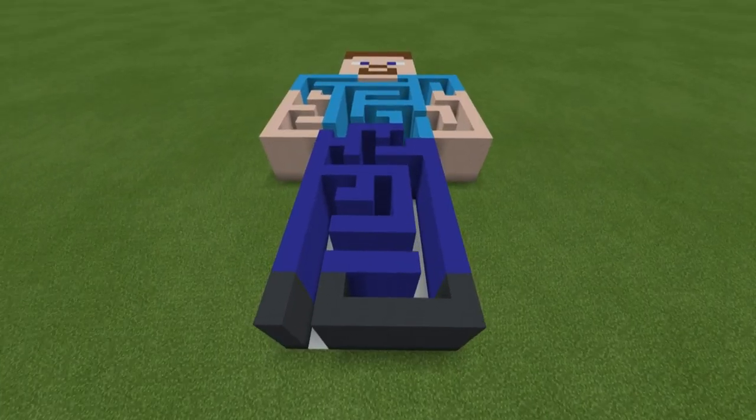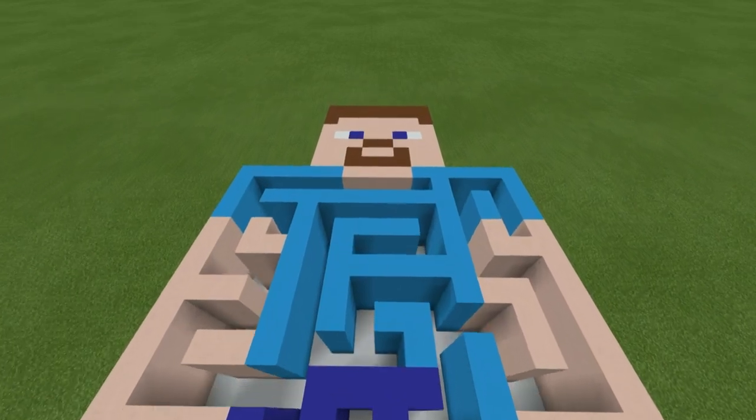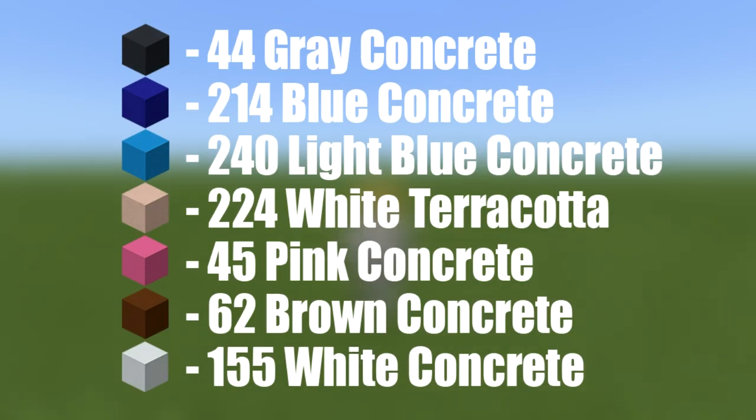Hey, what's up YouTube? In this video, I'll be showing you how to make your very own Steve Maze. Just before we start building, here are all of the materials that you will need to make your Steve Maze.